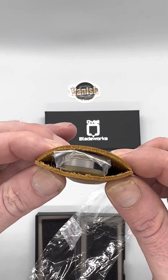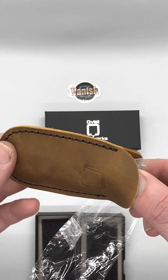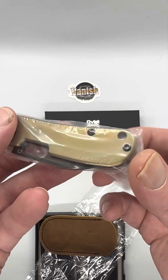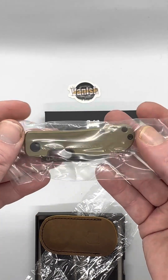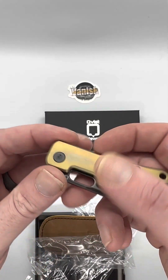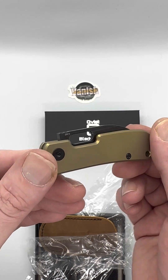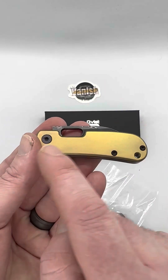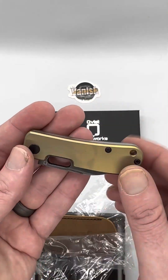We tightened it up a little bit and made it shorter based on some feedback. Let's see what we've got here — oh, the bronze! Look at that. I'm going to get my fingerprints all over this thing. There's a little bit of oil on there — they do oil things up a little bit. Again, these are 20CV, all titanium, titanium screws, all T8 hardware, titanium scales.